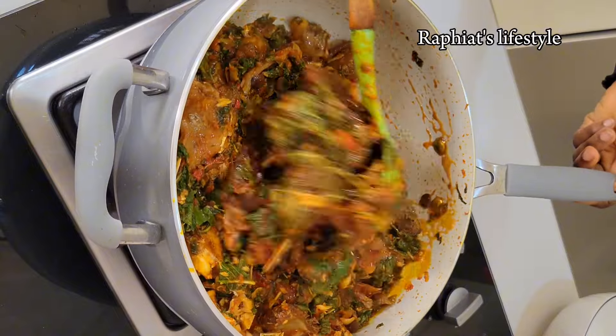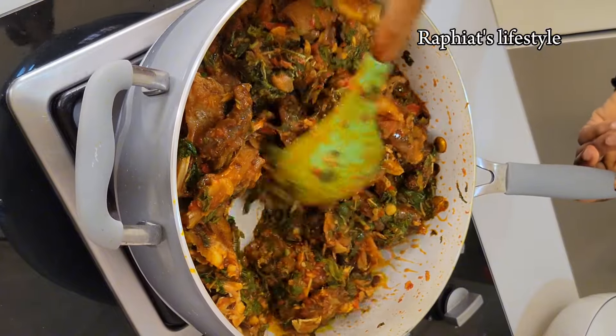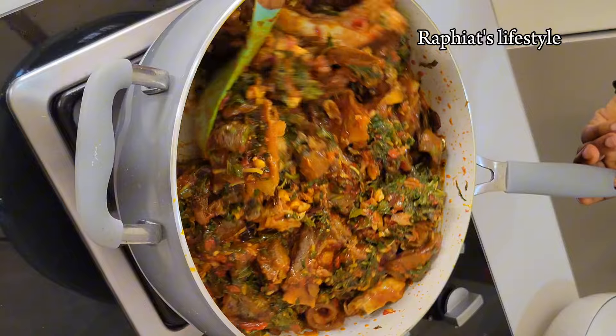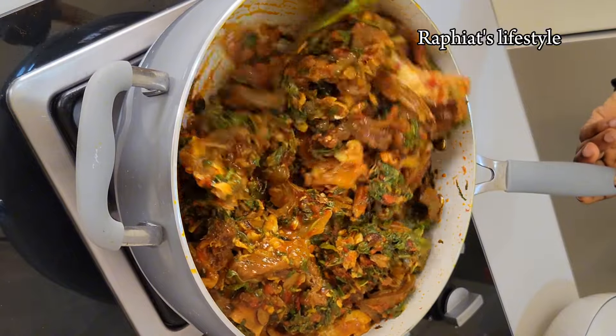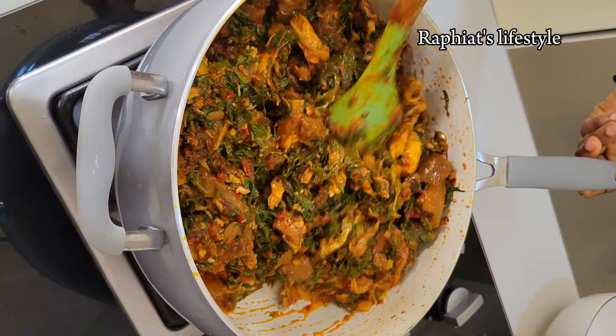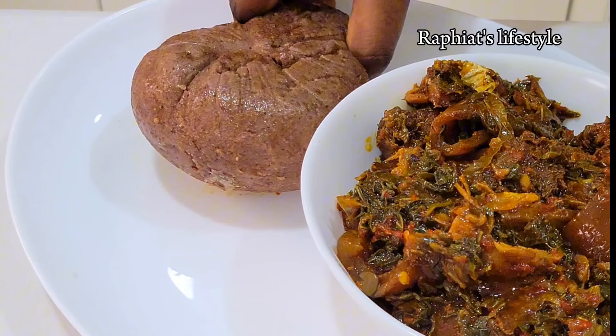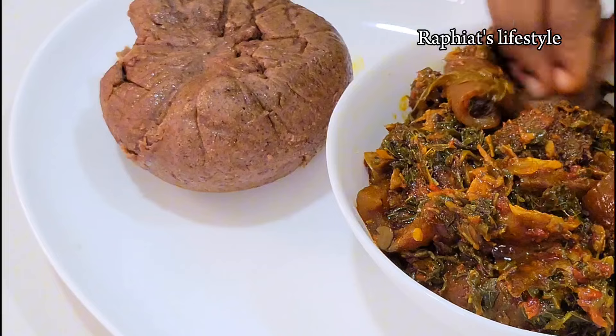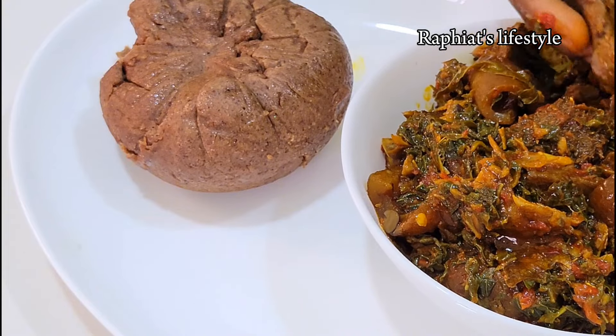One thing I love about this soup is that you can pair it with any kind of swallow, and even pair it with rice — I've heard some people pair it with bread as well, so it's a very versatile soup. It's so easy to make using very basic ingredients. I prepared mine with oat swallow and it was very delicious. Thank you so much for watching, and don't forget to go through my channel for more amazing videos. Bye!